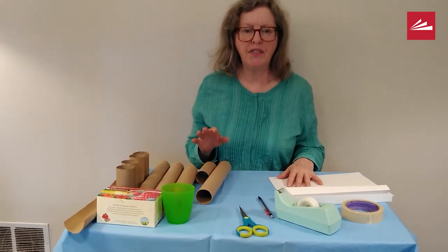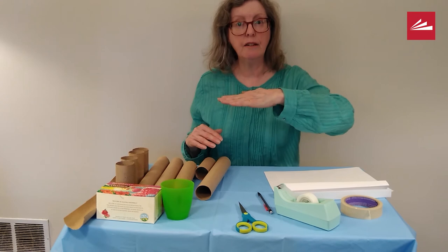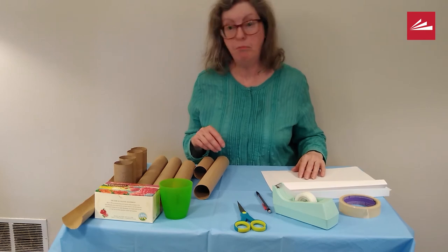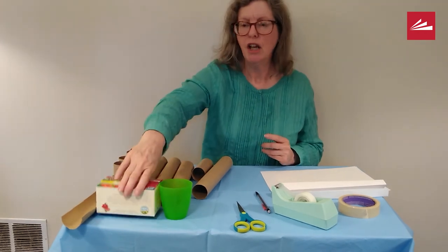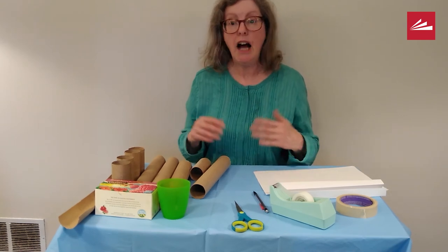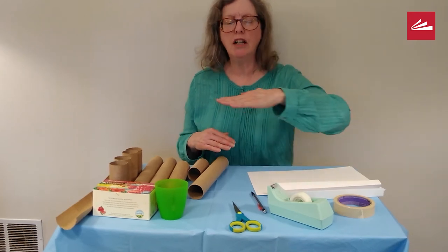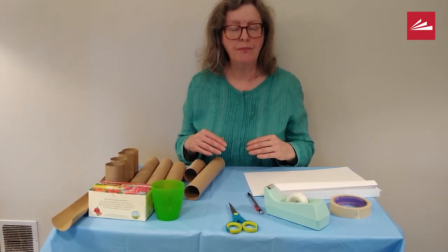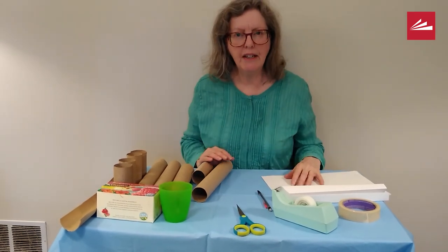A couple of questions you'll want to think about: Will your roller coaster be straight or will it have gaps? Will you support it with paper towel rolls or small boxes? You might even use the wall and make it go straight down to the floor. How will you connect all the pieces of your roller coaster? Will it be one long straight roller coaster or will it have curves? Once you've thought through your plan, draw it down and then you will be ready to build.